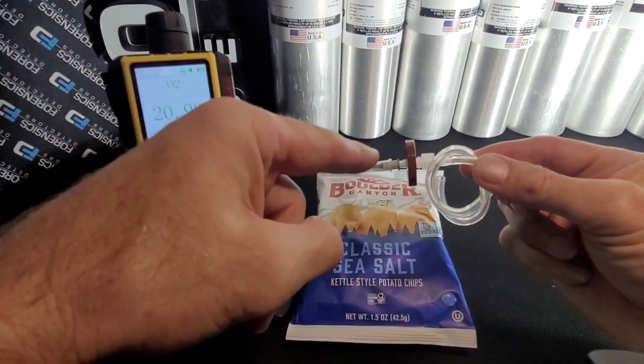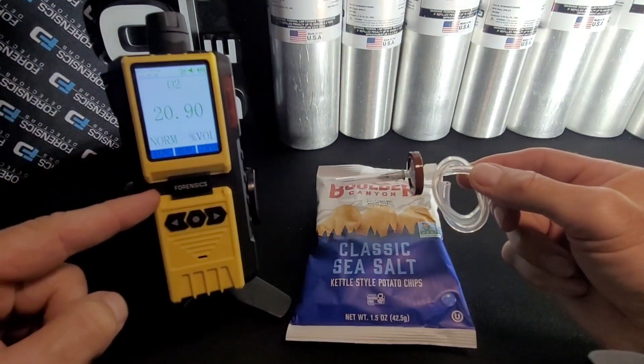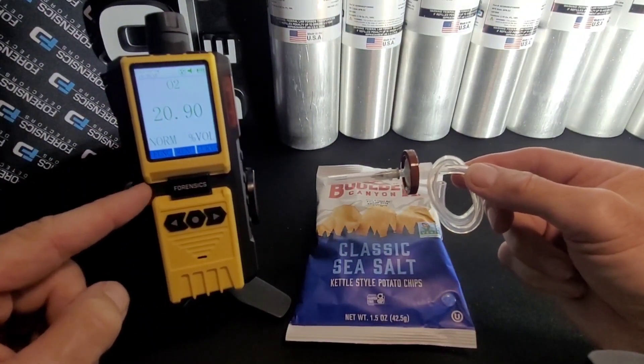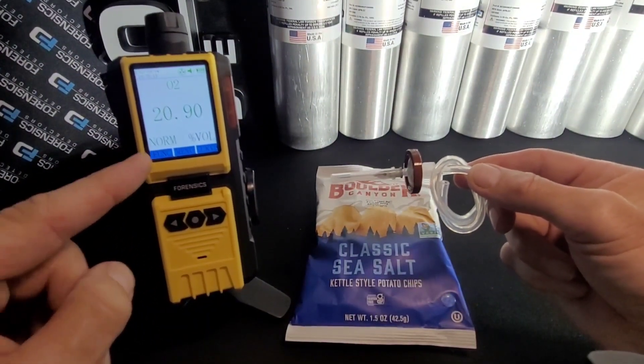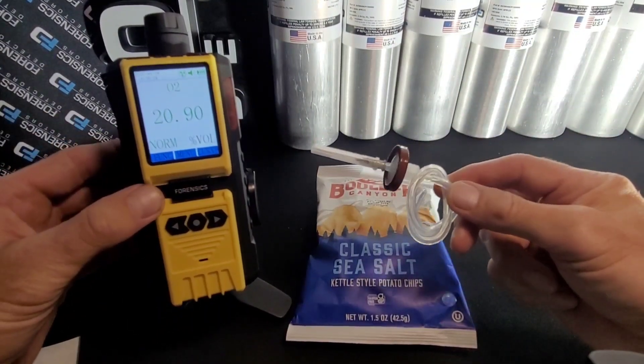Grab your needle — it comes with the filter and the tubing. Before we start, make sure your unit has been calibrated within the past 6 to 12 months. Very important. Make sure it's reading 20.9 in the fresh air in your room — it should be reading 20.9.